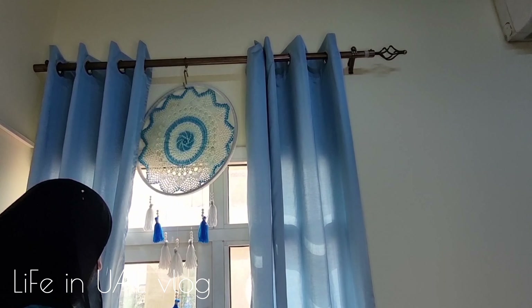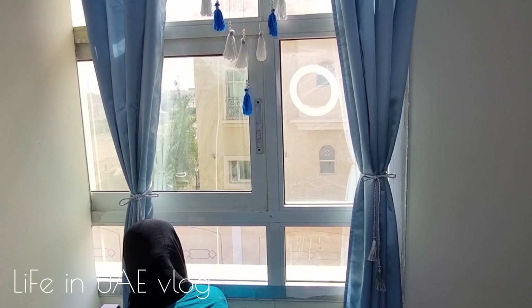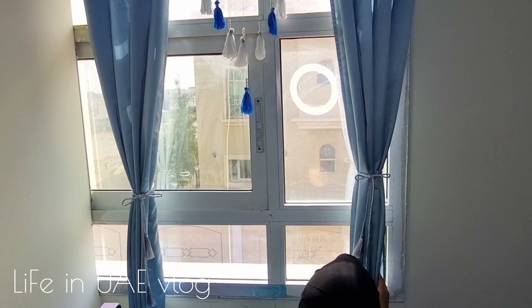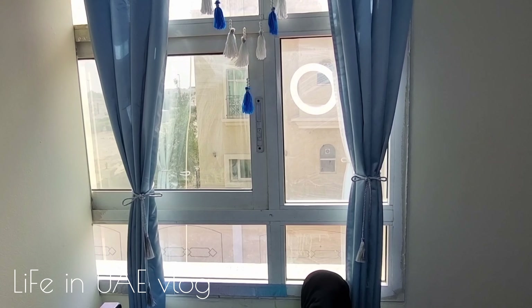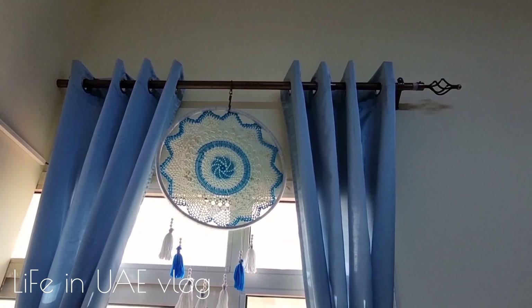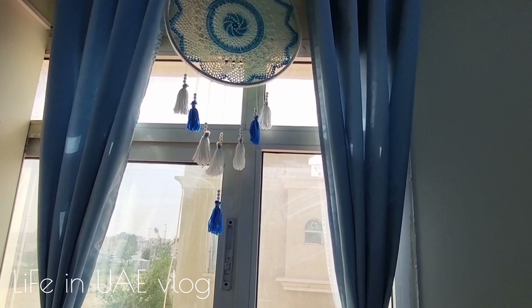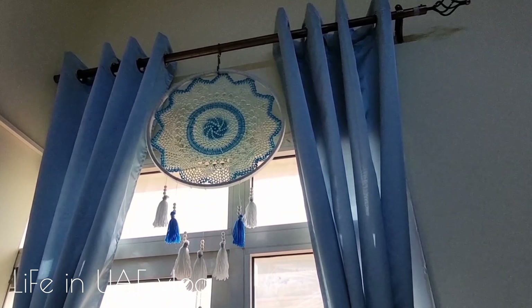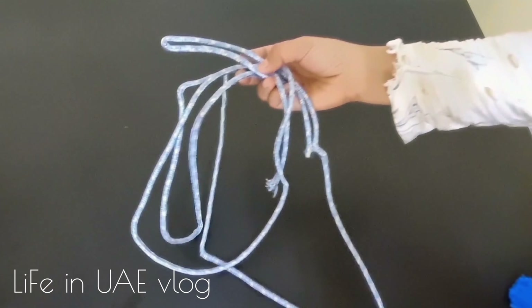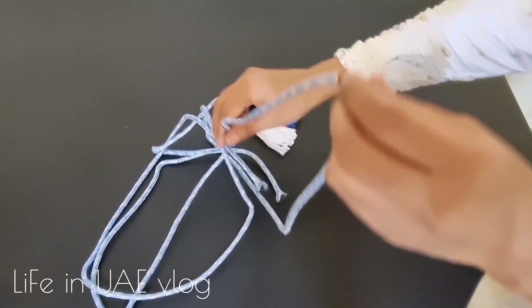Hello everyone, welcome back to my channel, Life in UAE Vlog. As you can see, this bedroom is messed up with clothes and kids' stuff everywhere. This bedroom really needs a makeover, so today let's transform this bedroom.